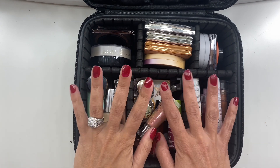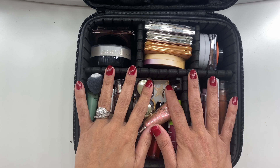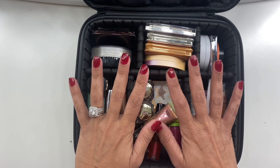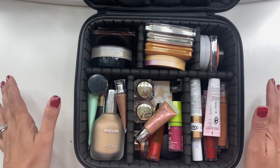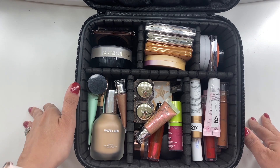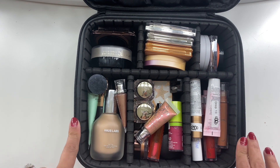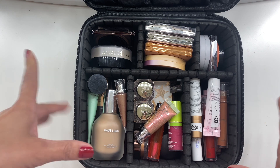Hi guys, welcome back to my channel. This video is a little bit different. I had actually attempted to film a 'shop my stash' video with the makeup I wanted to take with me on vacation, but the video quality was super shaky so I decided not to upload it. Instead, we're doing an 'unpack with me' — the makeup I took on vacation, what I used, what I didn't use, and how it all worked out.